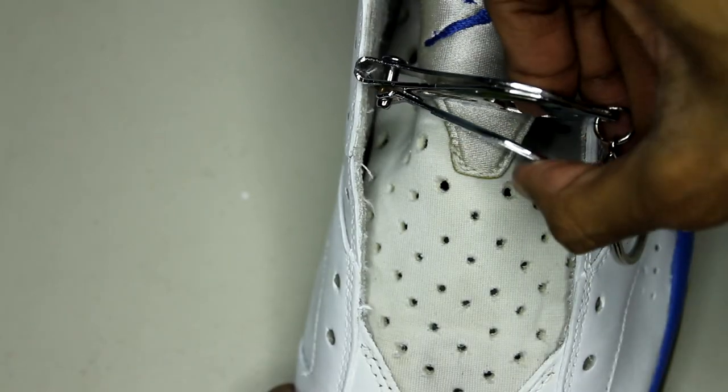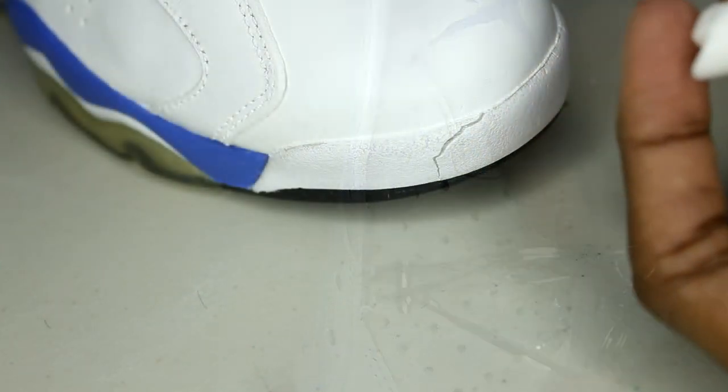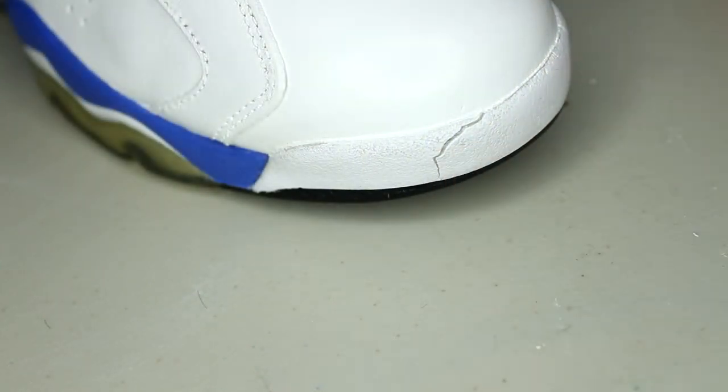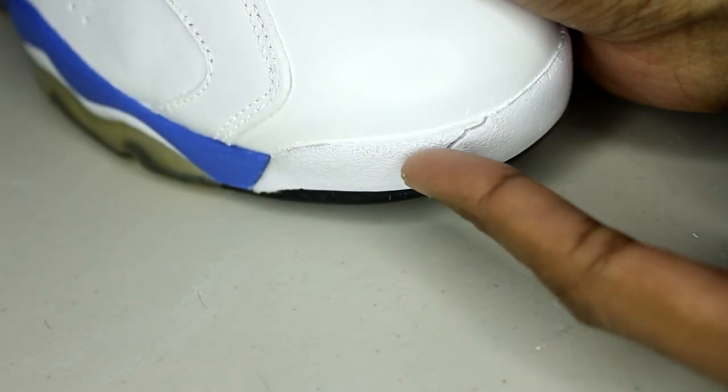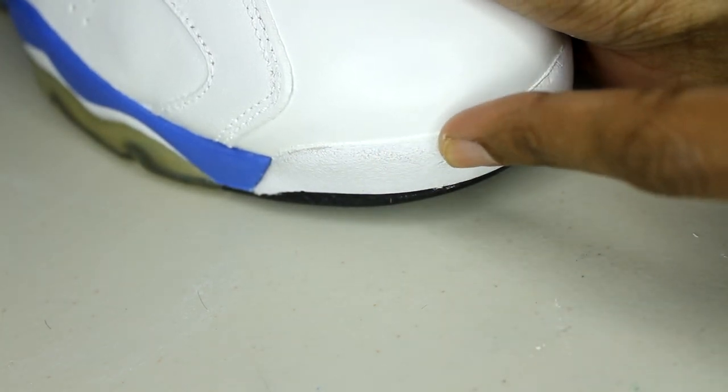Finally, the last few steps are to clip off any loose threads, fill in any of those tears with white silicone, and lace the shoes up with a brand new pair of laces. It's really unfortunate that I couldn't find the replacement lace locks — they were sold out on eBay.